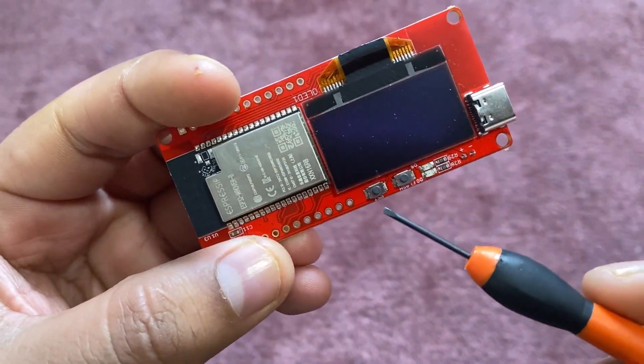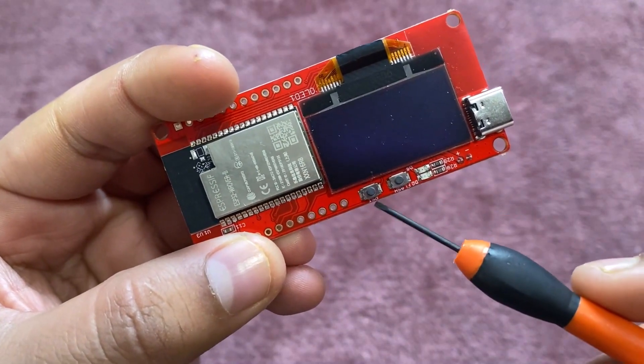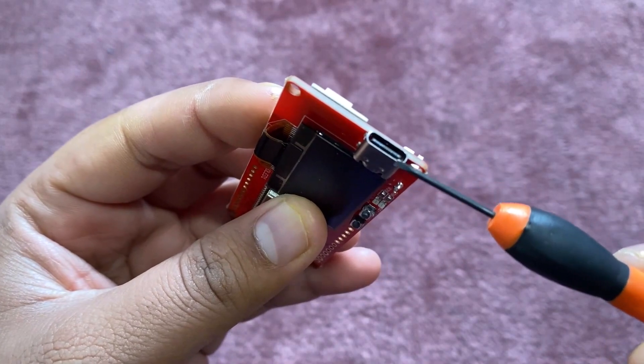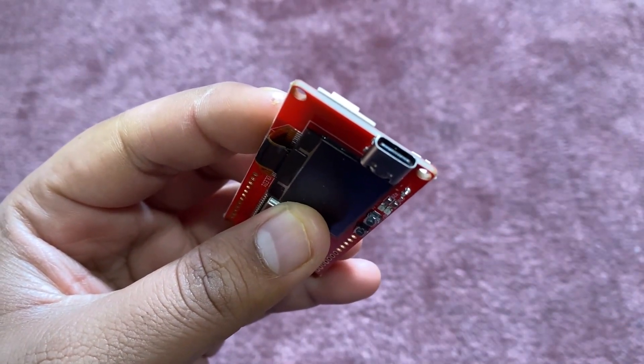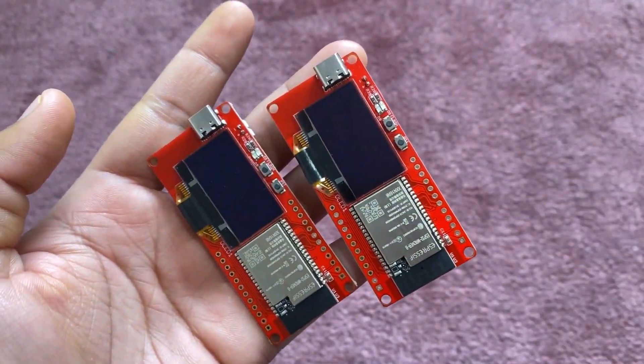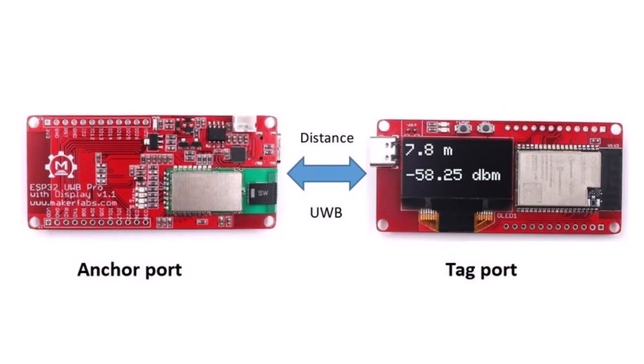Moving ahead, this board has two push buttons — one for reset and the other for boot. It has a Type-C USB port so you can connect the USB cable and program through it. In the practical part, we will use a pair of boards for distance testing. One board will act as an anchor and the other board as a tag.